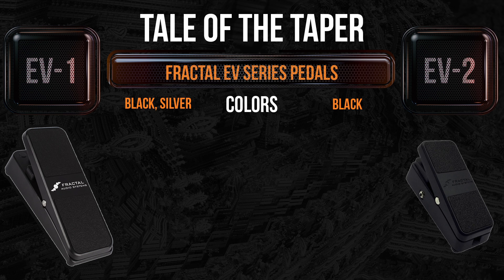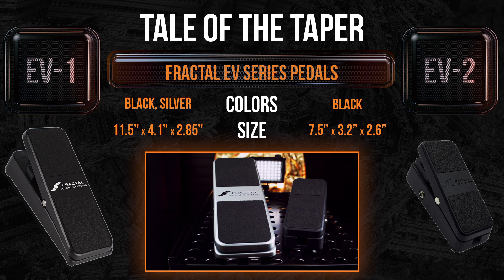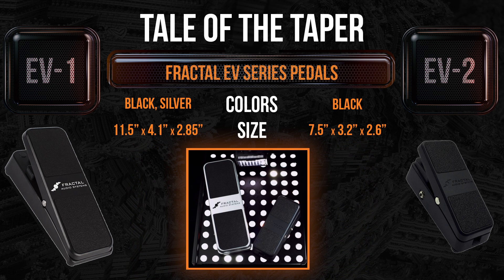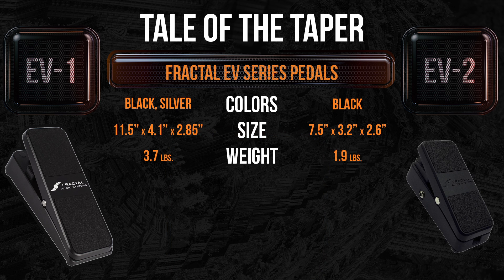First off, colors: the EV-1 comes in black or silver, while the EV-2 comes in Henry Ford black. The EV-1 clocks in at 11.5 inches long, 4.1 inches wide, and a height of 2.85 inches, while the EV-2 is 7.5 inches long, 3.2 inches wide, and 2.6 inches high. The EV-1 weighs in at 3.7 pounds, while the EV-2 weighs in at a svelte 1.9 pounds.